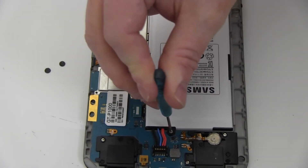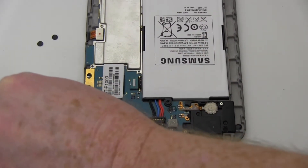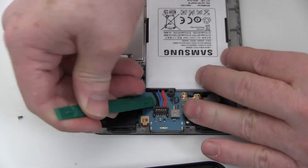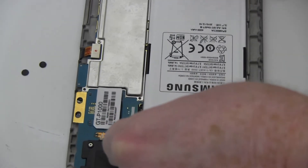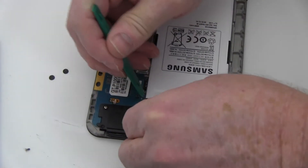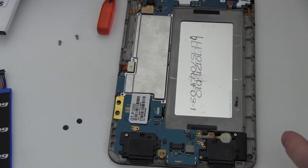Remove the screw holding the battery in place. Disconnect the battery by exerting upward pressure from beneath the wires. Carefully remove the battery as shown and replace it with the new extended life battery from NewPower99.com.